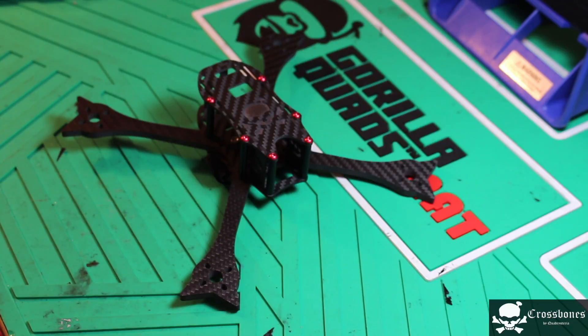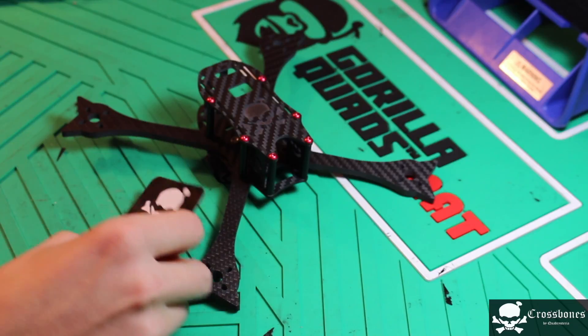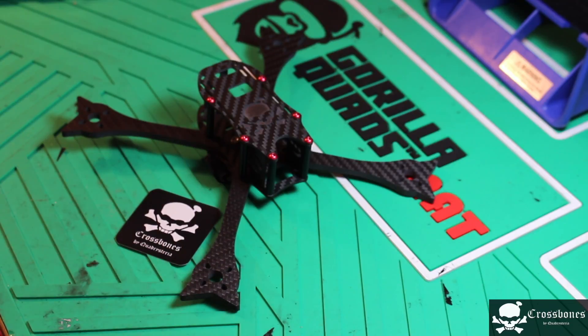Welcome back to another video. Today we are going to be building the Quadristeria Crossbones. This is a true X five-inch rig — very tight, compact, very slim arms. You can either get five-millimeter or four-millimeter arms. In this video I'm going to be building the five-millimeter arm version. The five-millimeter arms add extra durability, and the weight is not that much — it is under 100 grams for the build plate with what you see in the picture.